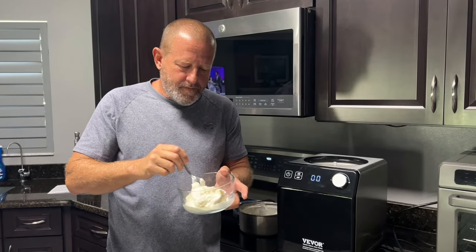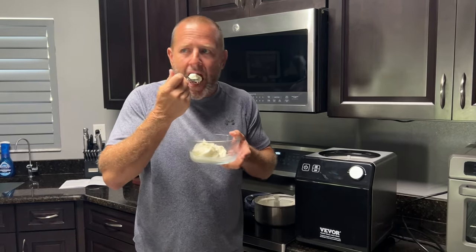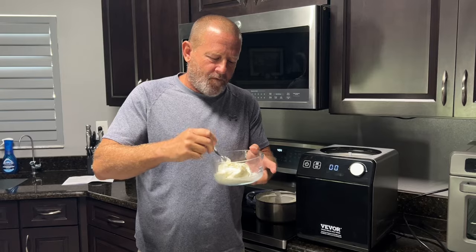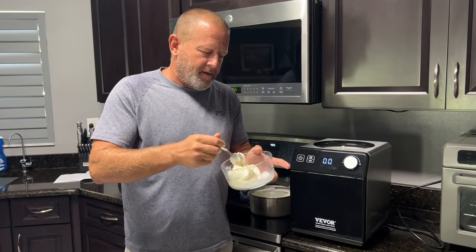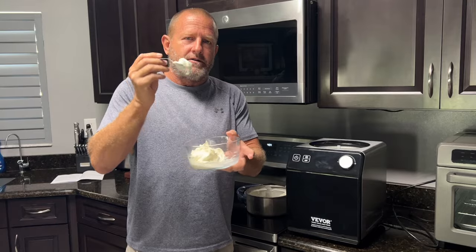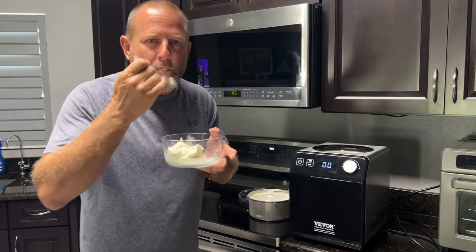Let's try it. That's really good — honestly it's a lot richer than the soft serve you'd get at an ice cream place. So yeah, the B-Bore ice cream maker and yogurt maker — took an hour to make this with a super easy recipe. From Stone Broke Adventure, until next time!